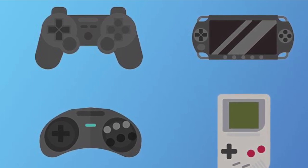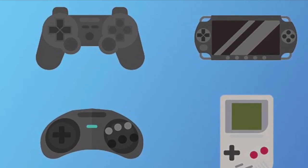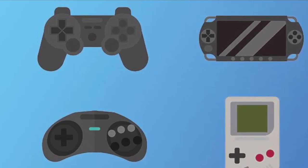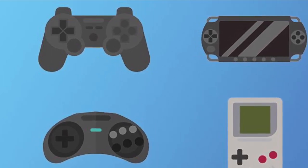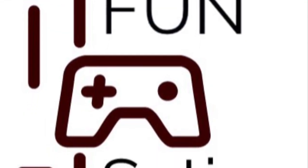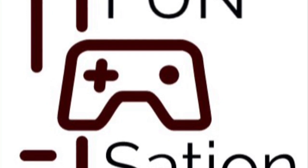I sat down with my son and asked him to come up with a name for the console — that would be the name of the project. After much thought, we decided on the name Fun-Sation. So this is the Fun-Sation project. Hope you enjoy.